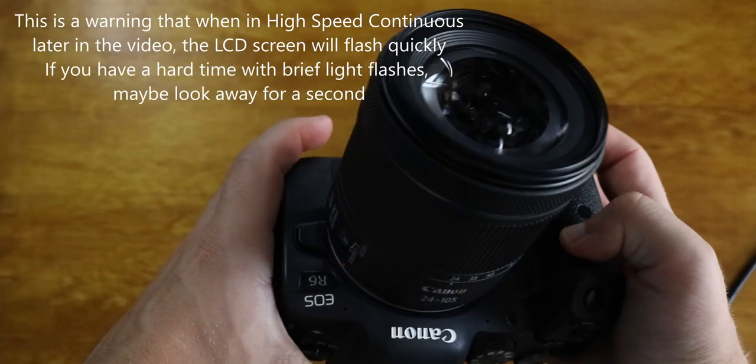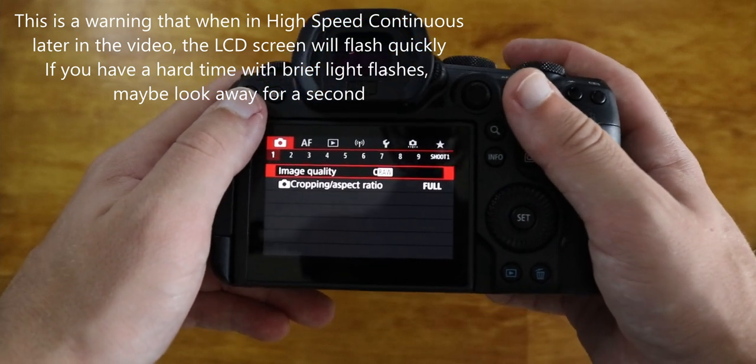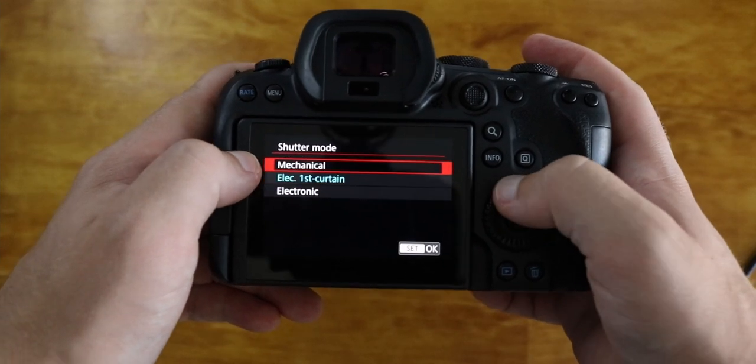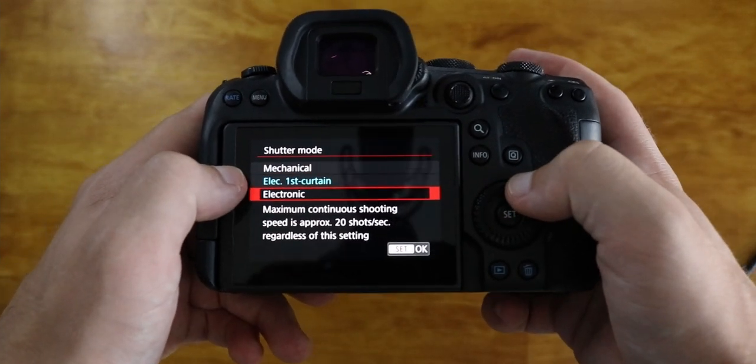Alright, so we're here with the Canon R6. We're going to go through some of the settings. To get to your shutter mode settings, you're going to go to the first tab and the first page, go to the sixth tab. Here you'll find the mechanical, the electronic first curtain, and fully electronic.